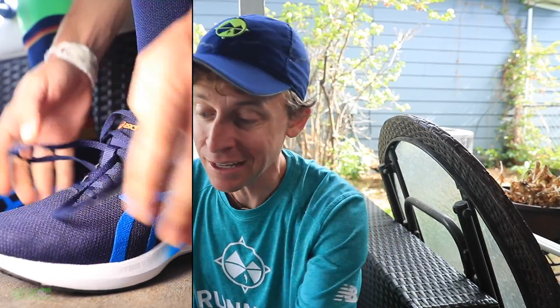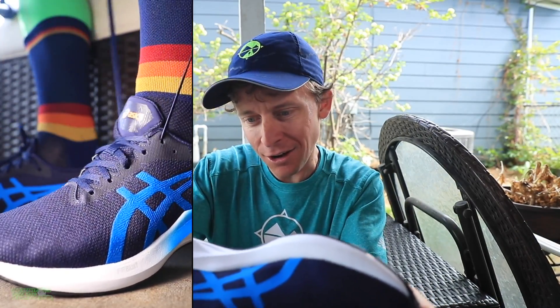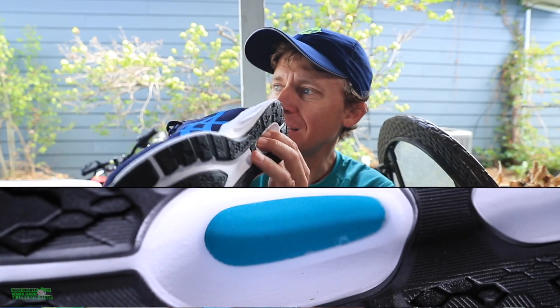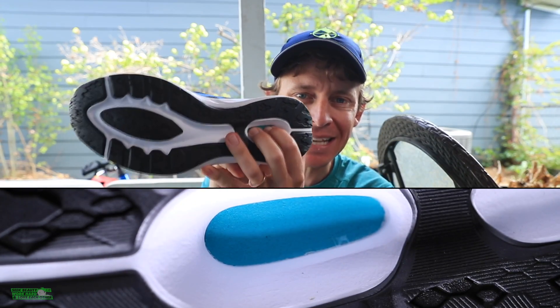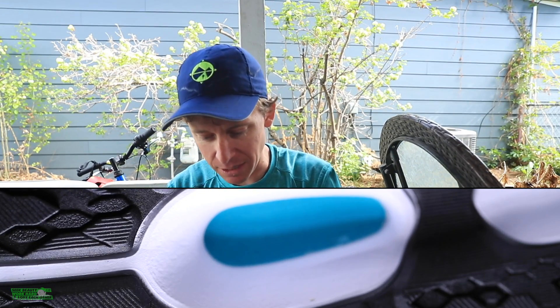I'm excited, and who doesn't like saving money, right? Pinching some pennies. So let's give this guy a shot and see how it does. What I'm most intrigued about, just pulling it out of the box, is this decoupled groove on the outsole, which shows the exposed foam inside the shoe. Very excited to analyze this as we lace up and get going.